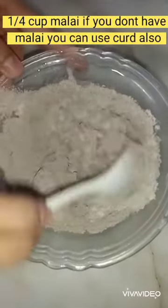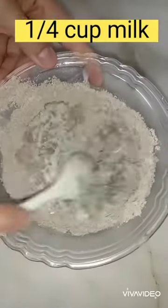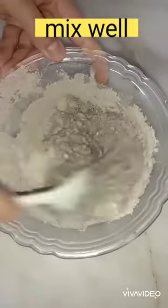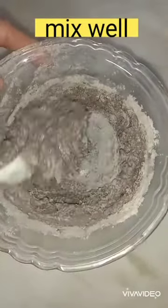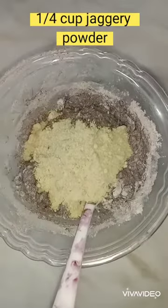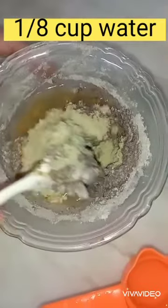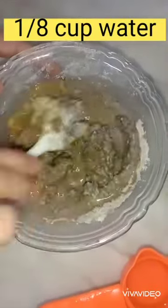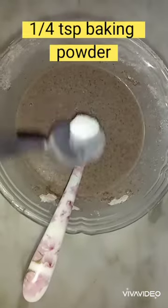Then 1/4 cup of milk. We have to mix it very well. Now add 1/4 cup of jaggery powder — if you don't have jaggery powder, you can add sugar also. Then 1/8 cup of water; we took 1/4 cup and added only half of it.